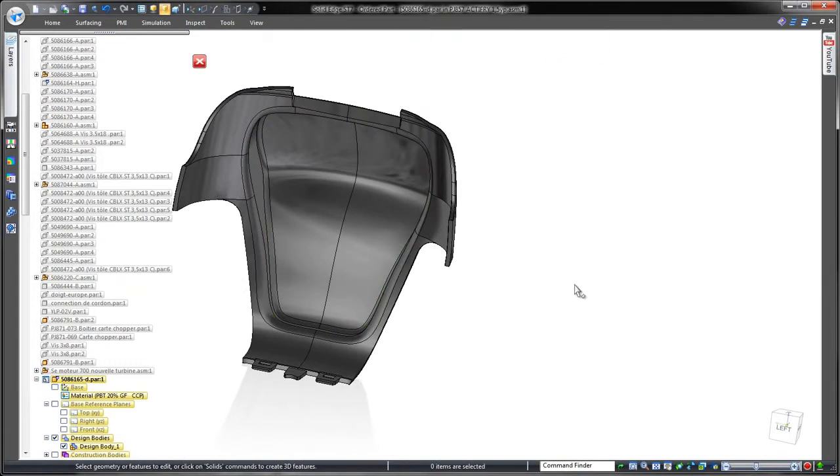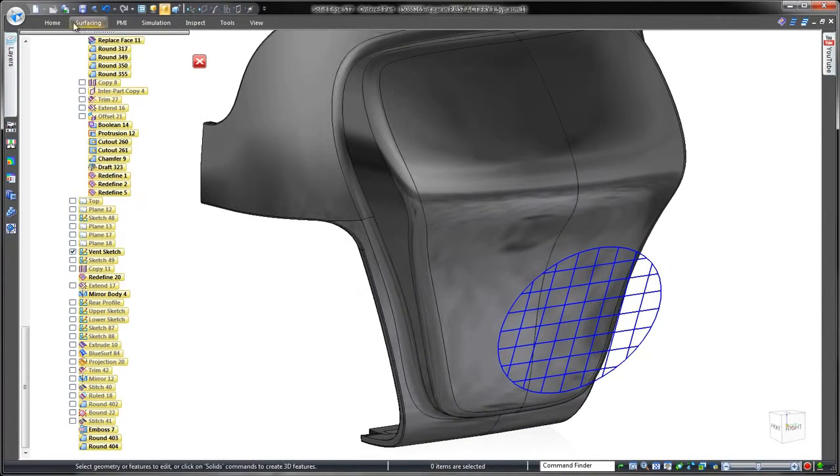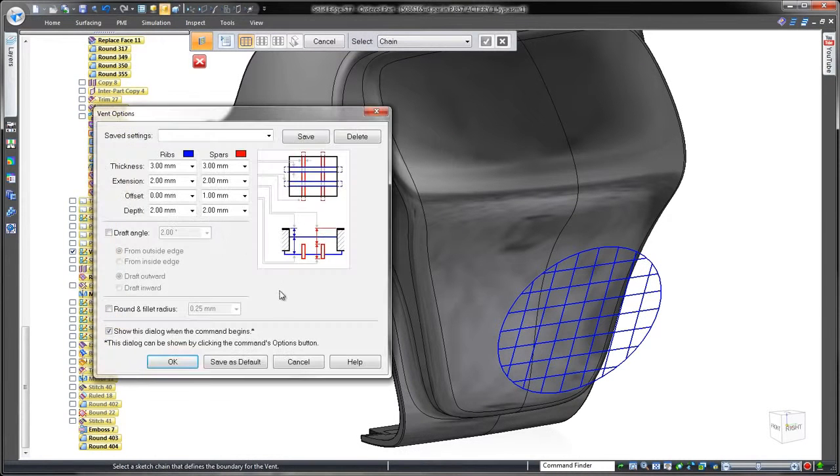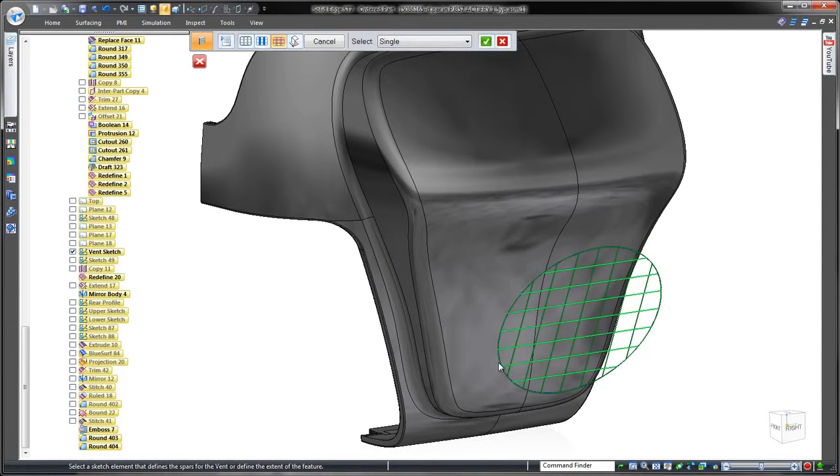Since our design goal is to make space for an exhaust fan, we need to build in a vent. The vent tool constructs a customizable series of ribs and spars in an array using any basic sketch. Imagine creating this complicated feature with traditional cutouts and extrusions.